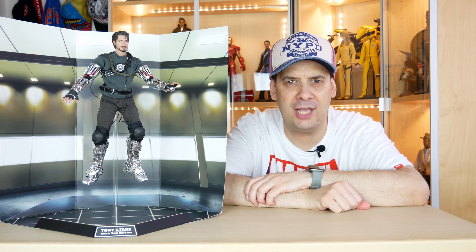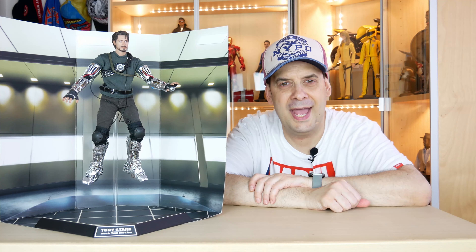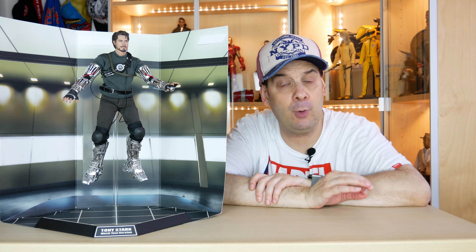Ciao amici, sono Giandalf36 ed oggi vi propongo un grande classico: Tony Stark in versione match test. Sono passati più di dieci anni da quando è stata rilasciata questa meraviglia, che io considero una delle migliori rappresentazioni di Tony Stark di sempre. Recentemente Hot Toys ne ha presentata anche una versione 2.0, ma nonostante tutto credo che questa figura gli sia superiore sotto molti aspetti. In questo video la vedremo in maniera dettagliata, in modo che anche voi possiate farvi un'idea di questo Tony Stark. Ma ora non perdiamo altro tempo e incominciamo subito.